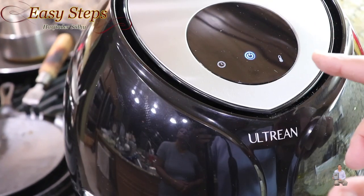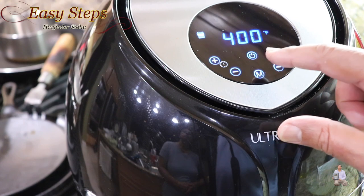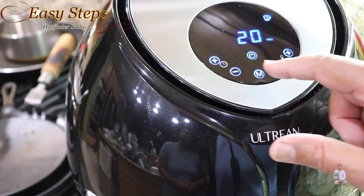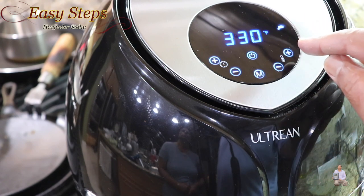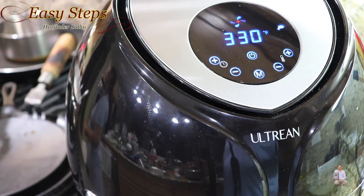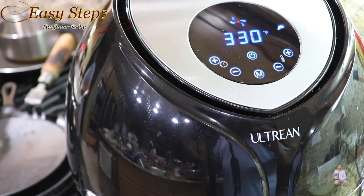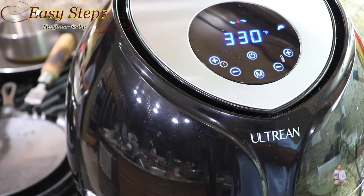The air fryer has a built-in mode, so we're going to press it and look for the fish mode. That sets it to 330 degrees Fahrenheit for 20 minutes. I'll press start and let it cook for 10 minutes. After 10 minutes I'll come back and flip the fish pieces over, then cook an additional 10 minutes.